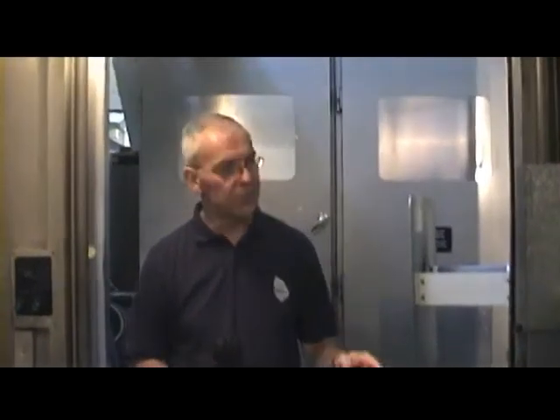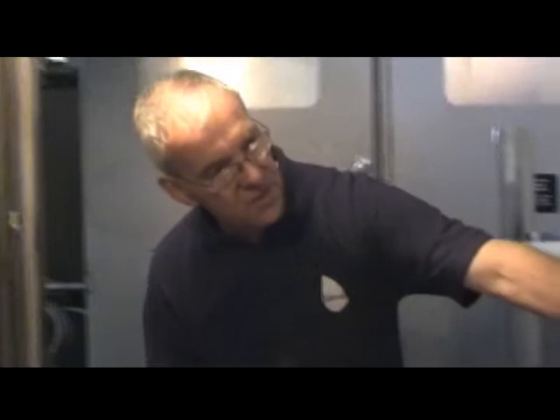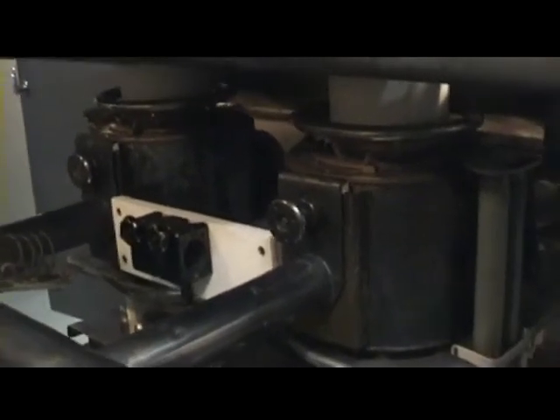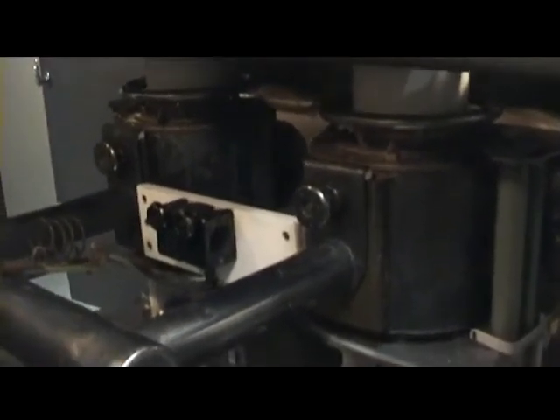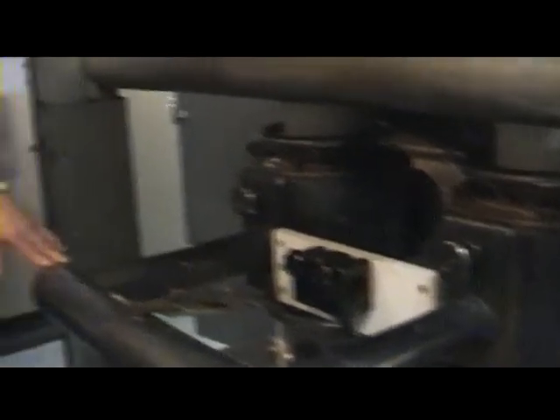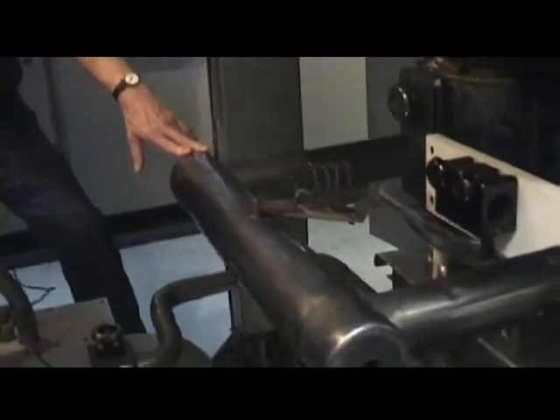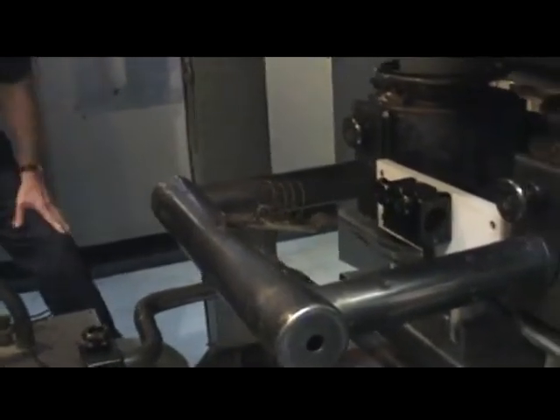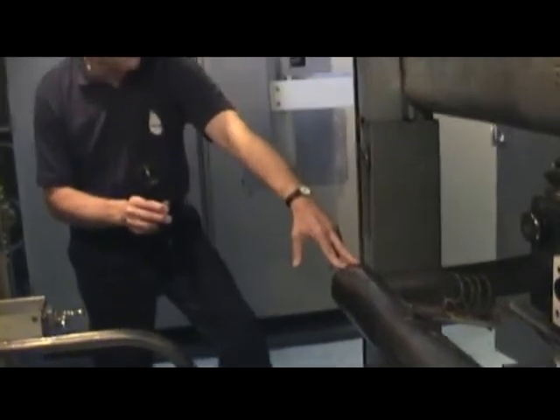Here we are in the RF section — the actual output stage of the Sender. You can see the two RF tubes mounted in the boilers, with the water pipes below, just like on the pen stage. Here you have one of the output coils: this is a 15 megahertz output coil that also works on 13 megahertz, corresponding to the frequency on the synthesizer we've just seen.